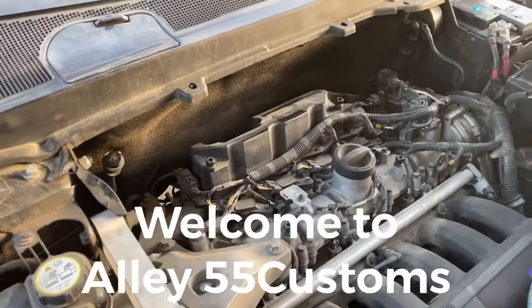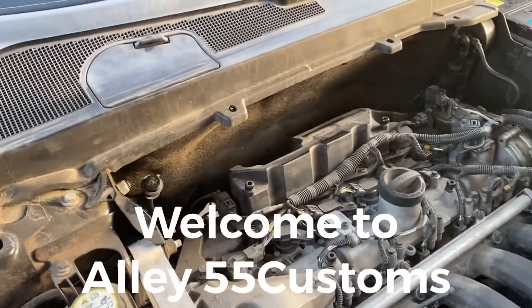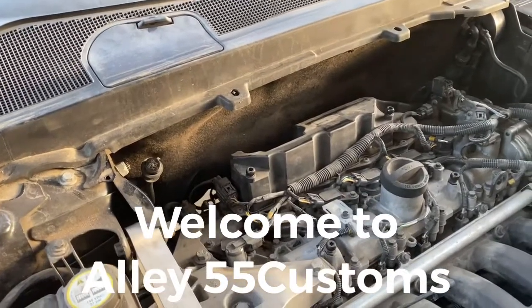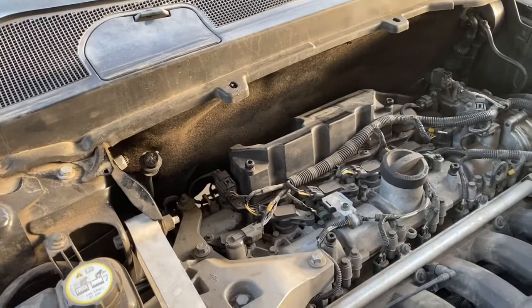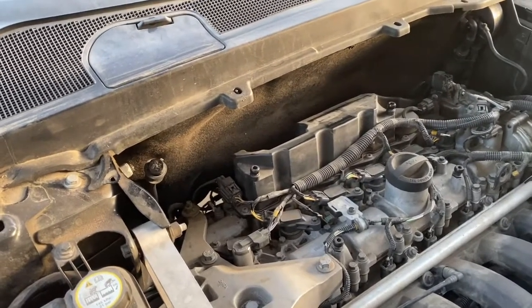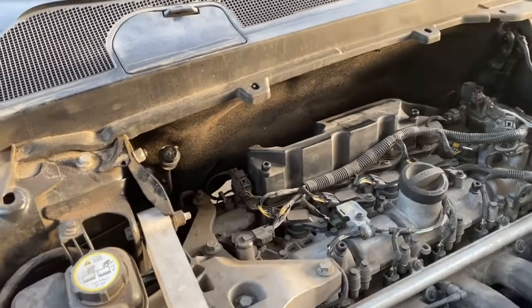Welcome to Alley 55 Customs. Today I'm going to show you your low and your high port for your air conditioning unit. If you need to add a little bit of R134A into your air conditioning unit, let me show you where it's located.